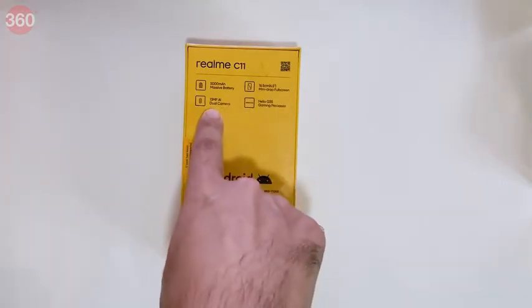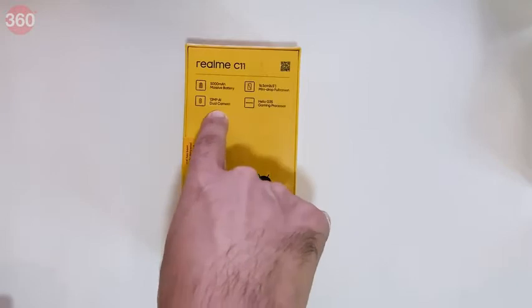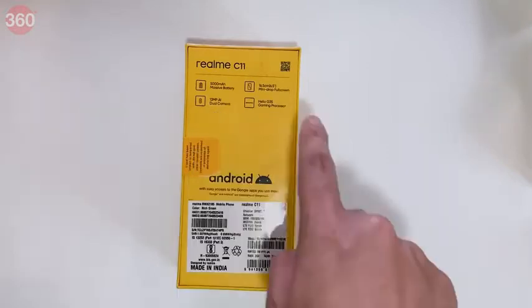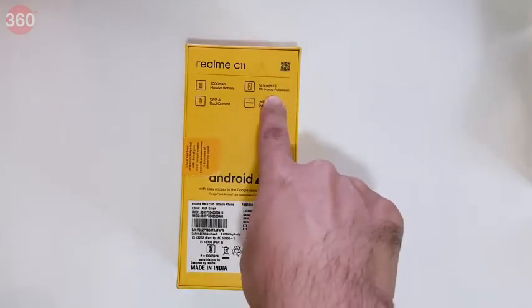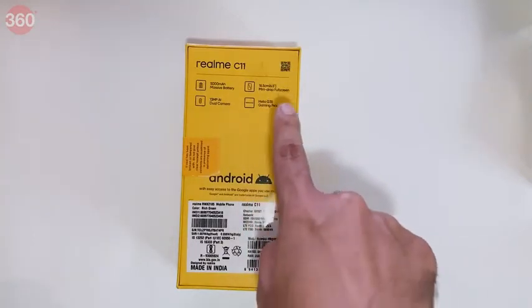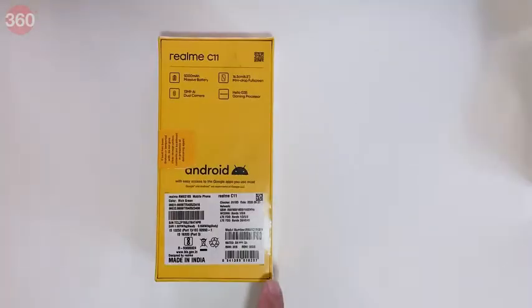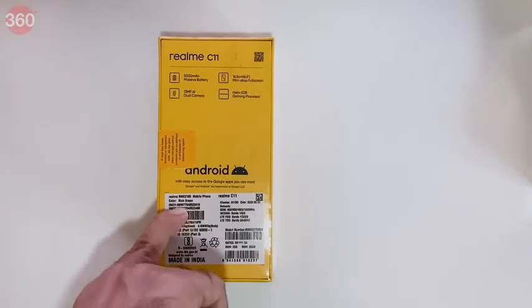There is a 13 megapixel dual camera system — 13 megapixels for the primary and 2 megapixels for a depth sensor. There's a 6.5 inch screen with a water drop notch for the front camera, and finally we come to the Helio G35. This unit has 2 GB of RAM, 32 GB of storage, and it's the Rich Green color.